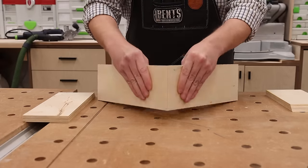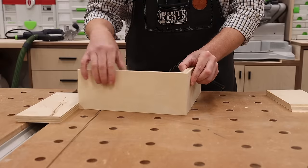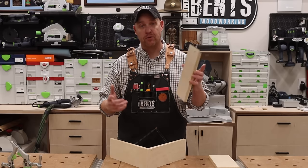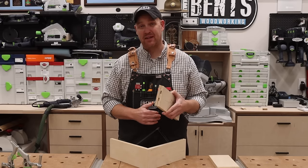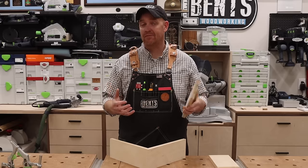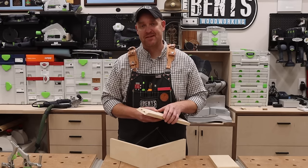There you go — a perfect mitered corner and no visible exit from the dominoes. So if you've ever been using your domino and plunging through your material with a 5mm bit on 18mm or 3/4 inch material, that is why. A very simple fix. I wanted to make this video because I used to do it too — and it's such a simple fix that a lot of people just don't know. You don't have to use a 4mm domino to do mitered corners on 3/4 material. Until next time, everybody get out in the shop, try something new. I'll see you in the next video. Thanks.